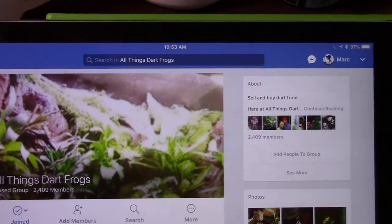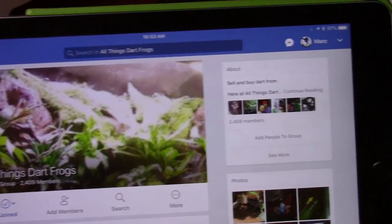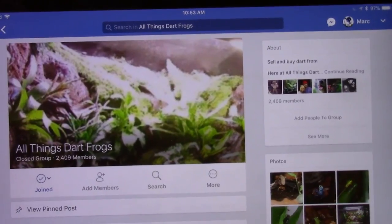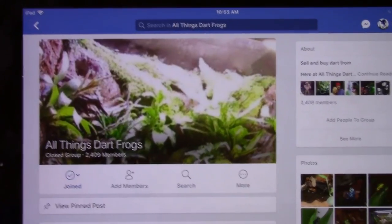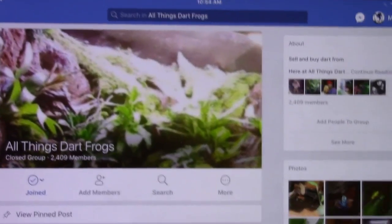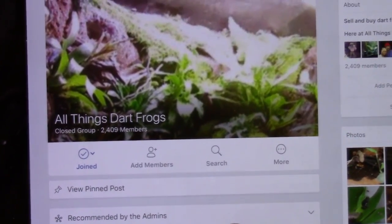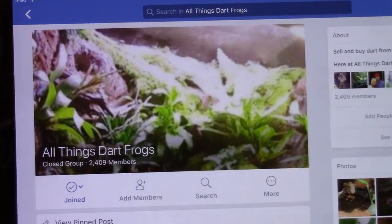I like to answer basic questions — even something like 'are poison dart frogs poisonous?' I don't think any question is stupid and I'll answer the same question a million times, because most people in the hobby like to educate and spread the passion we have for it. All Things Dart Frogs is the perfect place for that. Come join it — you're gonna love it. Next, I'll go over a website and then the forum.